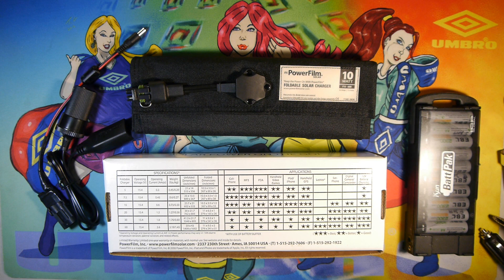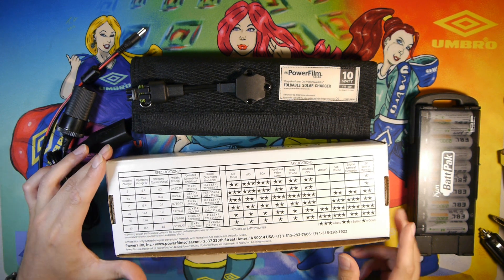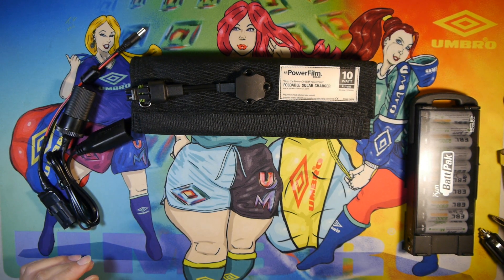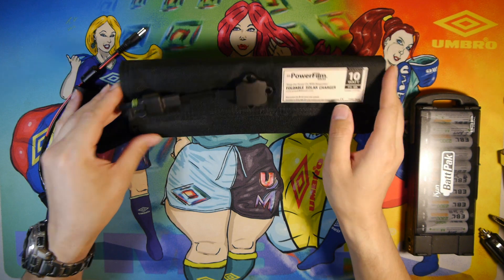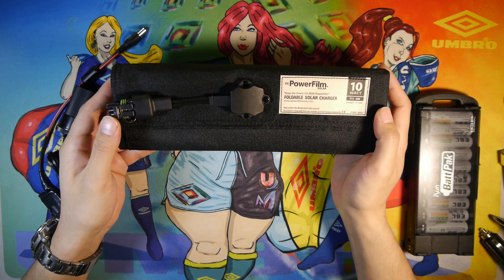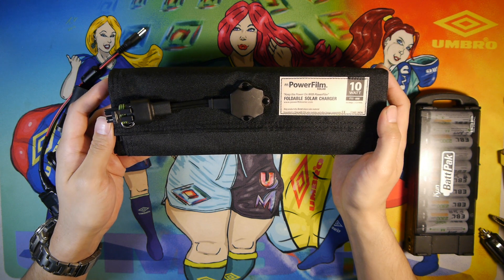The weight is going to be 0.73 pounds, which is very lightweight for a 10-watt solar panel. Comparatively to other models on the market that I know of in 2019, this is the most efficient of the bunch in terms of the amperage, voltage output, and wattage.